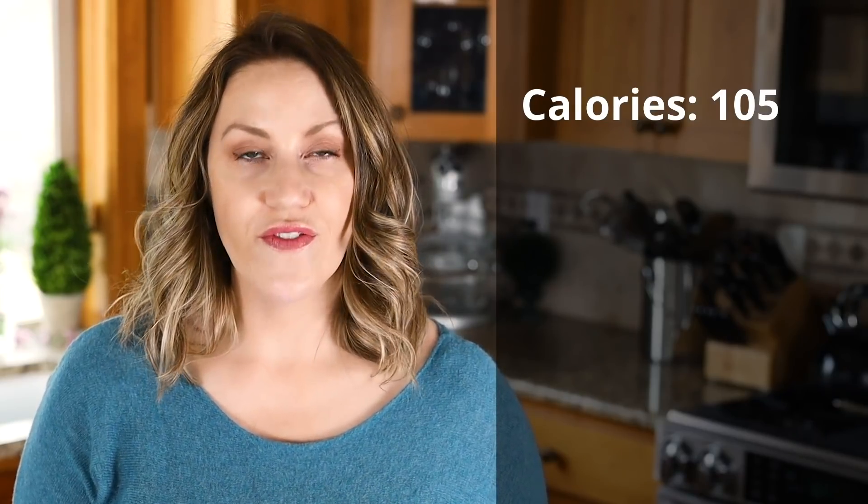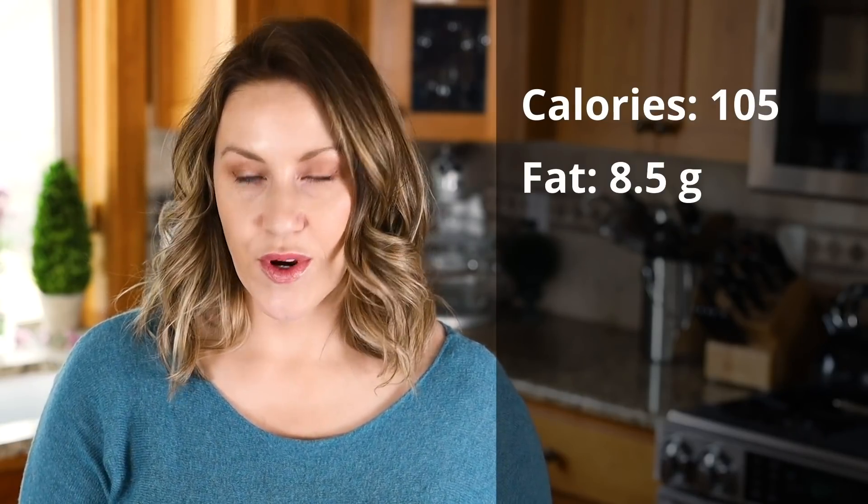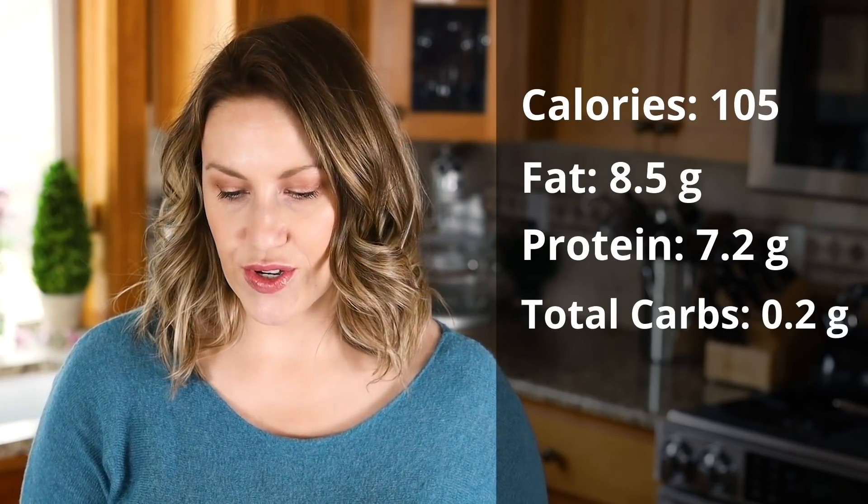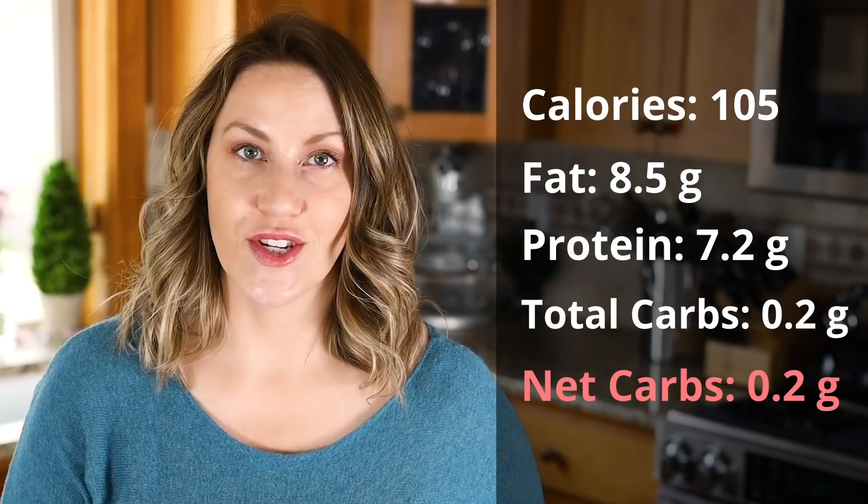Let's go over the macros for the sheet pan eggs. This makes around 12 servings — it depends on how you cut and portion it out. If you cut it into 12 squares, each portion would be 105 calories, 8.5 grams of fat, 7.2 grams of protein, 0.2 grams total carbs, and 0.2 grams net carbs. These are really good macros, but then again it's basically just eggs, heavy cream, and cheese.